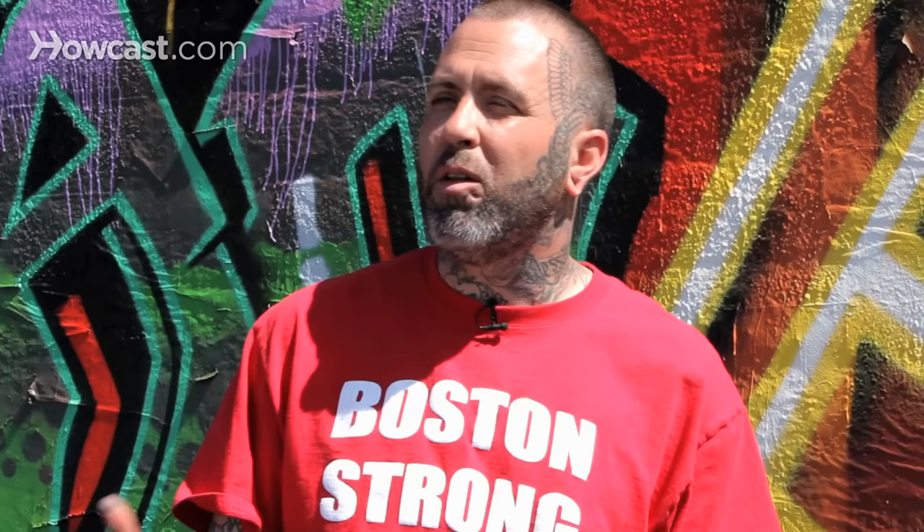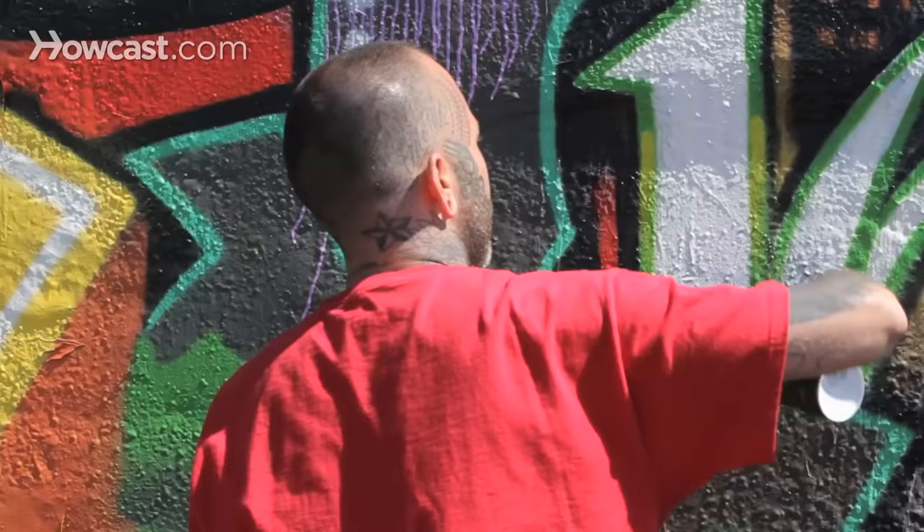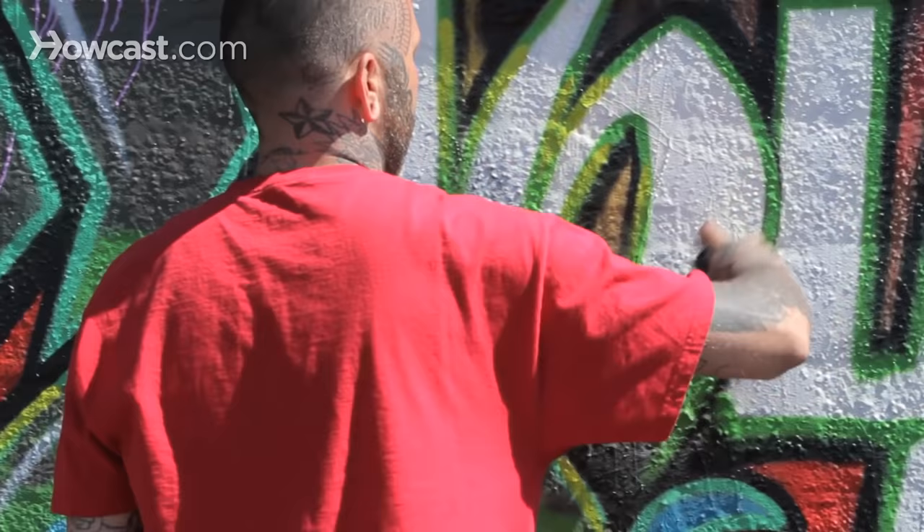Secondly, find a place to do this. Look for places in your town, locally owned businesses that will give you permission to go explore your graffiti talents. So as you get better at these simpler styles and start to understand your own style and bending and torquing these letters out, you will eventually build up to a wild style.